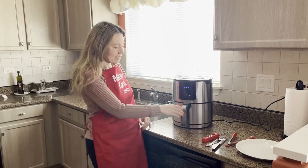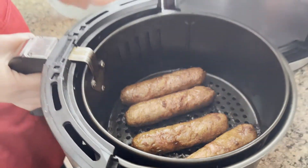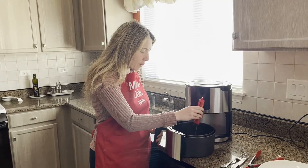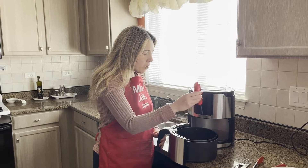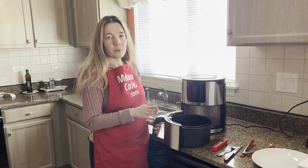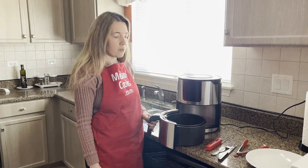Now the air fryer is done cooking. Look at these Beyond Sausages — they look amazing, so nicely browned and perfectly cooked. To make sure they're cooked through correctly, I recommend using an instant read thermometer to make sure the internal temperature is at least 165 degrees Fahrenheit. These are over 165, so they're cooked. If yours aren't cooked, just put them back in the air fryer for another few minutes until the temperature reaches 165 degrees Fahrenheit.